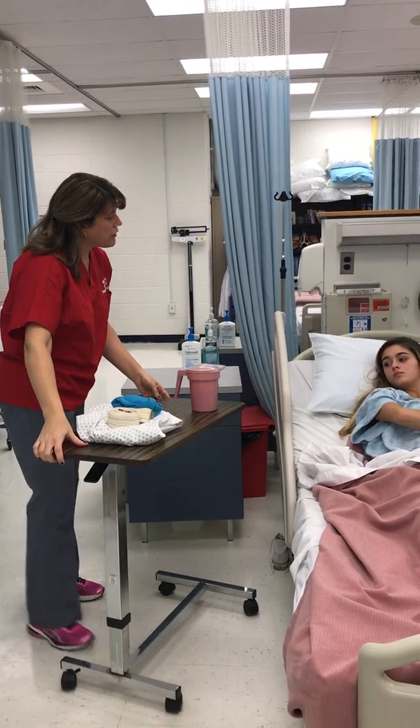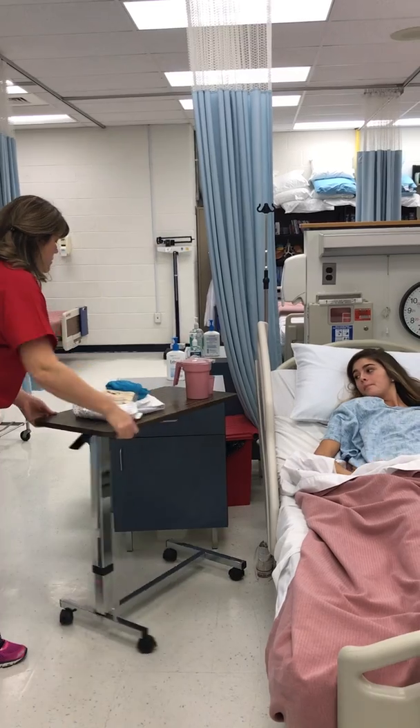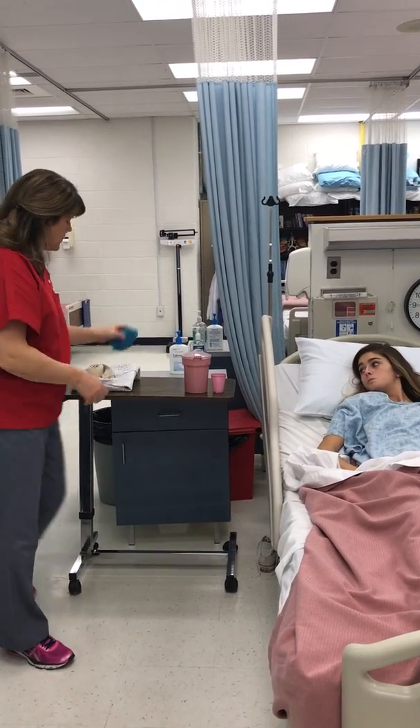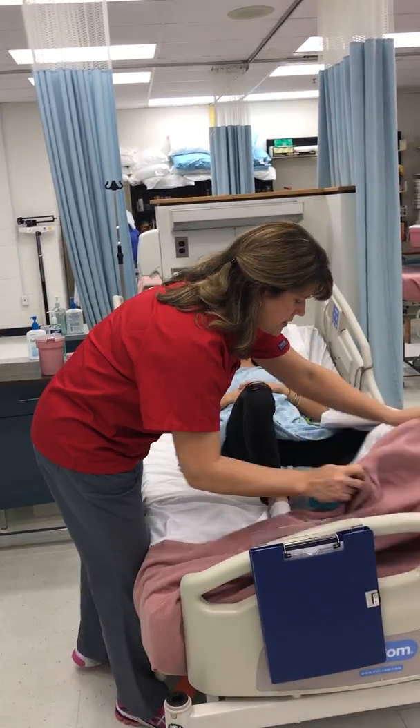Miss Farrell, today I'm gonna get you up and get you walking around a little bit — get you some exercise. So before we do anything, I'm gonna move this up here and put some shoes on you. We want to make sure that you do not slip; it's a safety issue.